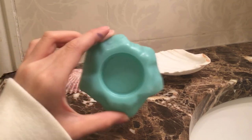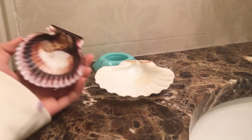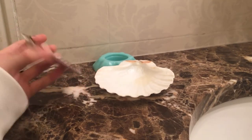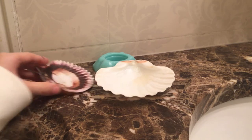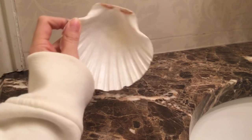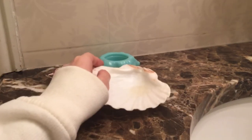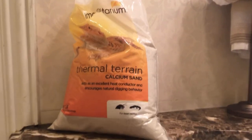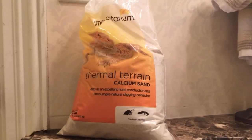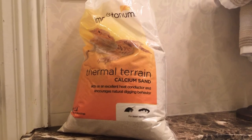Next you need a food dish. You can use a dish like these or a seashell. I use one for romaine salads and another for fruits and veggies. Seashells work well because they're fairly big, very natural, and beautiful looking.